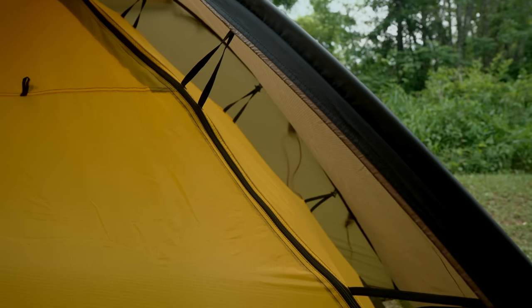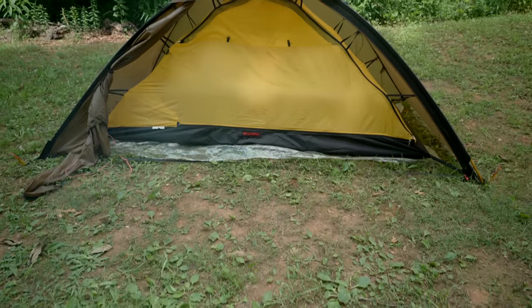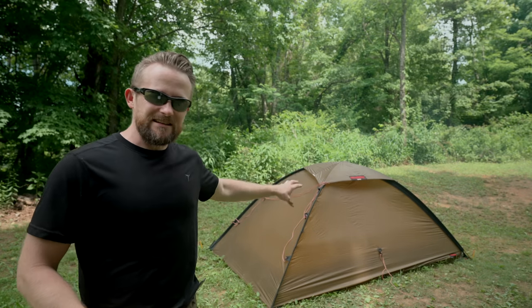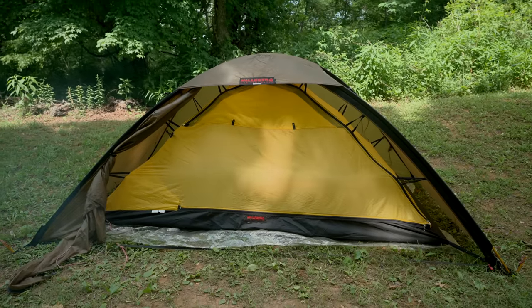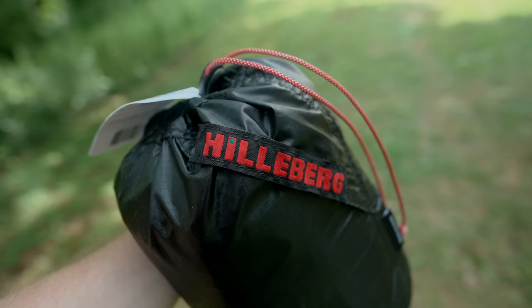In the summertime, it's all about airflow. You want to be comfortable — you want to get inside your tent and feel that cool breeze coming in during the night. Otherwise you are going to sweat your brains out. That's what would happen if you tried to use this tent in the summertime. Even with the door open, it will be so hot, so miserable. That's why these mesh conversion kits are so important.